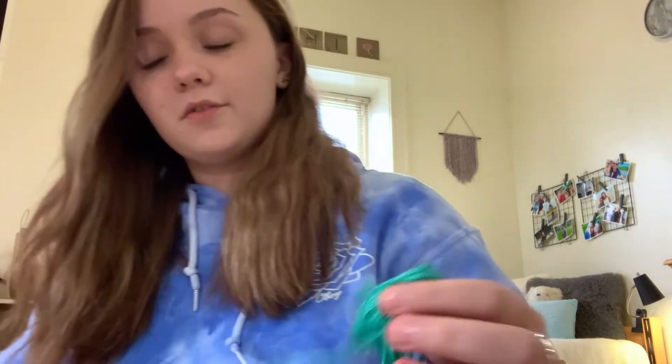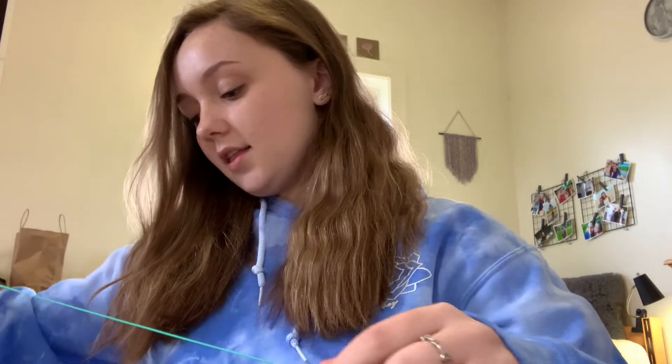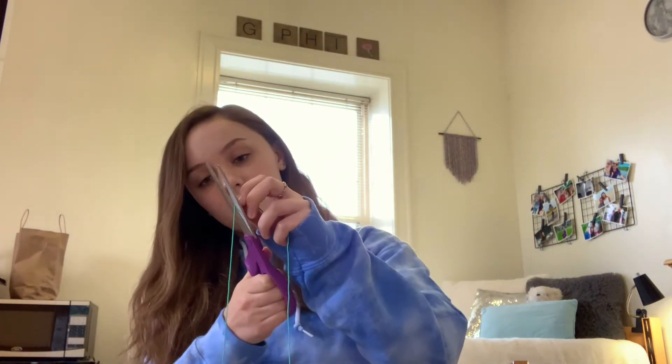What you're going to do is measure out the string using your arm span. Take the string and reach your hands all the way out, and right where it stops, hold it and cut it. Then do that for all of the string, making sure all strings are the same length.